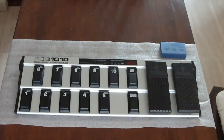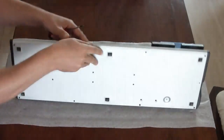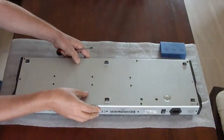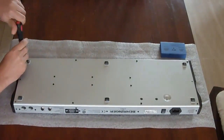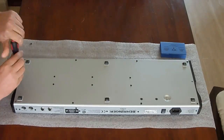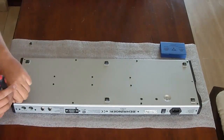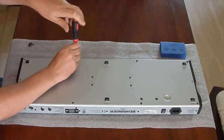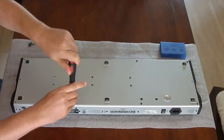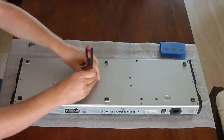This is the first video in a series about upgrading the FCB1010 with the LG FCB upgrade kit. This upgrade kit is actually an electronics board which adds a lot of power to the FCB1010. For those who know the Gorgeous line of products, this board is actually the engine of a Gorgeous Little Giant which has been redesigned to fit inside the housing of an FCB1010.